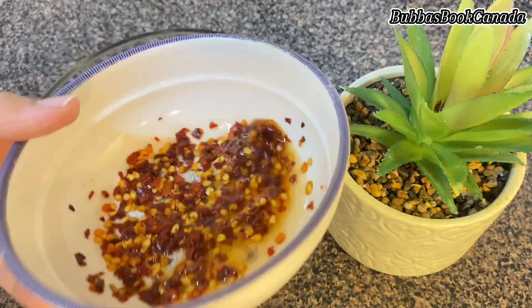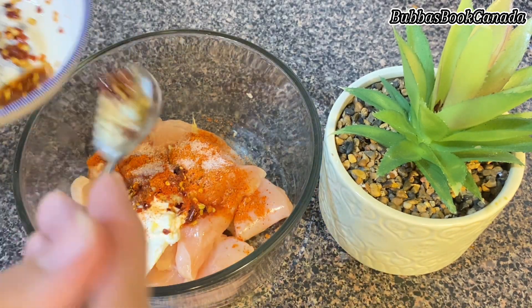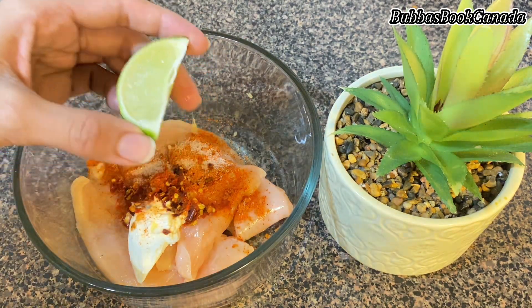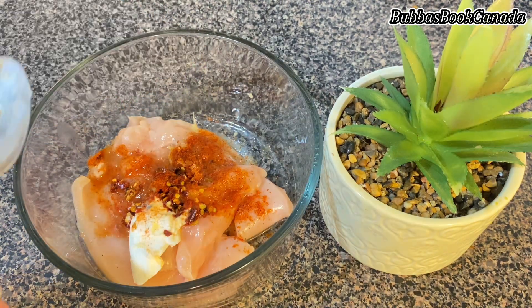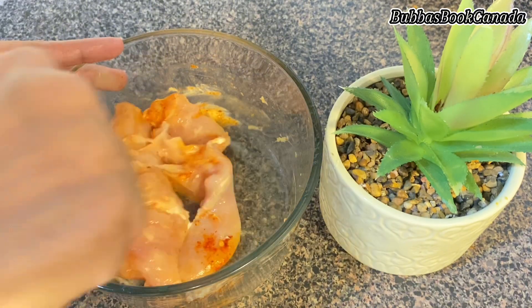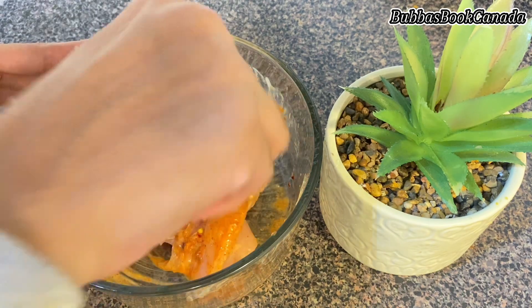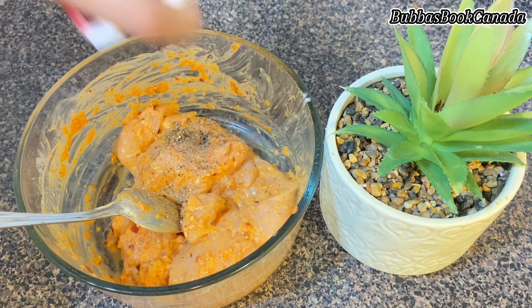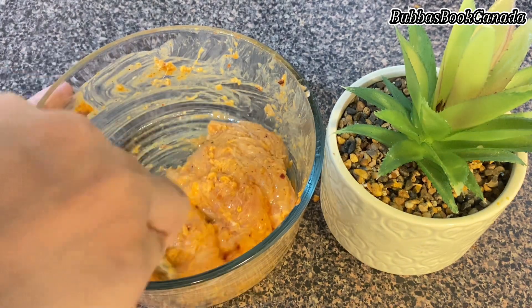I add a quarter teaspoon of red chili powder and half a teaspoon of red chili flakes for great flavor. After that, I add 1 teaspoon of lemon juice — this is the best marination. Try it with tandoori masala. I also sprinkle about half a teaspoon of black pepper, then marinate it for half an hour and put it aside.